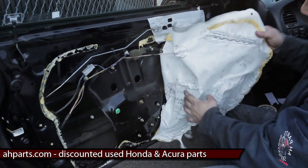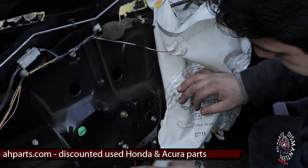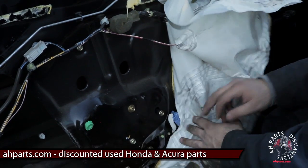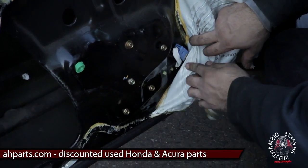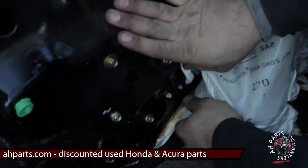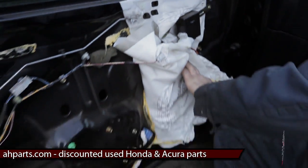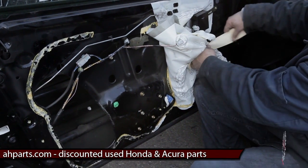We're going to go ahead and move the weather seal. You just want to move it out of place to where you see these bolts. We're also going to need to take out that blue plug, so make sure the weather seal is off enough so you can see that blue plug. We're going to fold that and tape it using our masking tape so it does not get in our way.